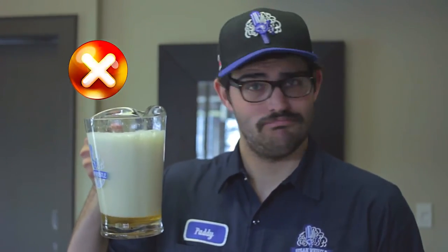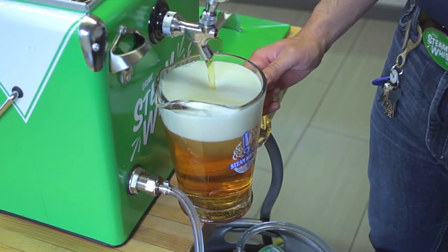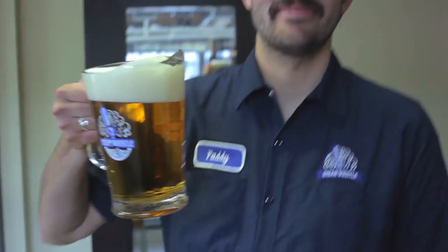When you first tap the keg, expect a little bit of foam. Once it's pouring clear, then it's good to drink. Be sure to pull the faucet in a strong, fluid motion in order to prevent agitation in the stream.